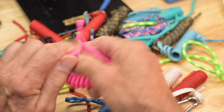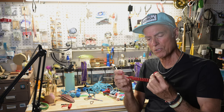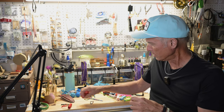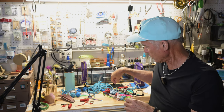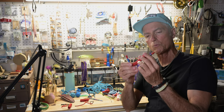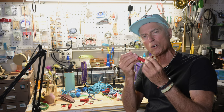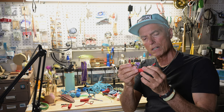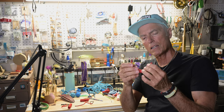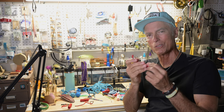They come open-ended like this, so you can do your own loops or tie your own knots onto whatever you want to tie onto. Or you can get them with loops already on them, just like this right here — looped with epoxy under there. Then I put a little heat shrink over the top and it's not coming undone. That's for sure.